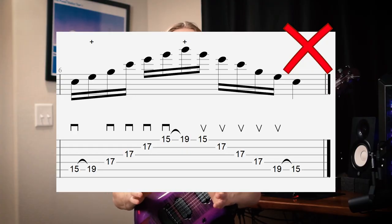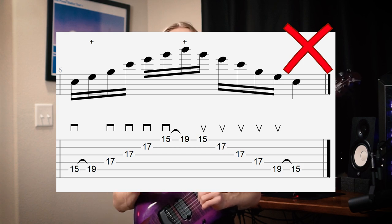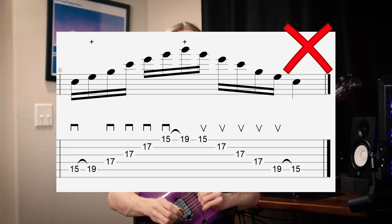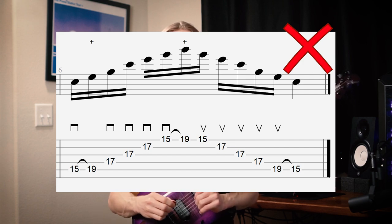Now the way that most teachers would tell you to play this is to play the C, hammer on the E, sweep up through the G, C, and E, and then pull off to get the low C.